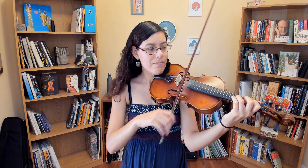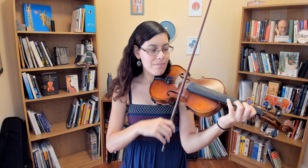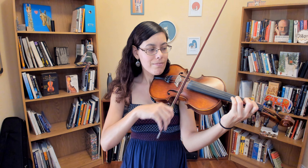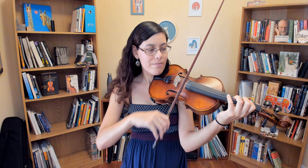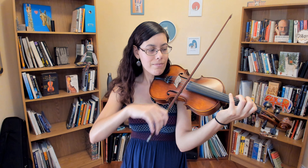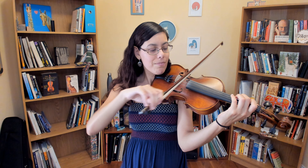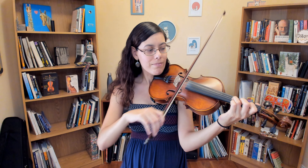I will play G, A, B-flat, and F with arpeggio at the end.